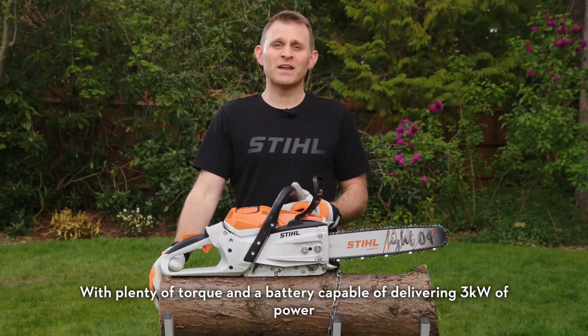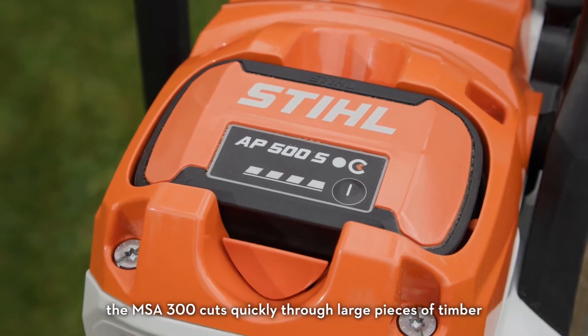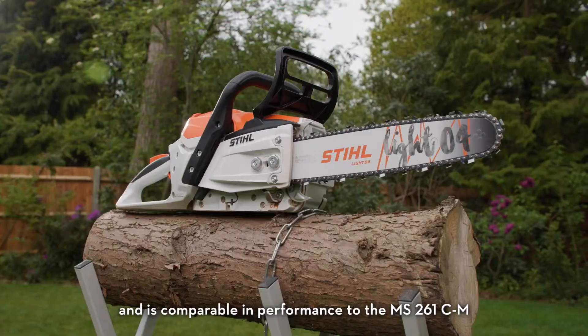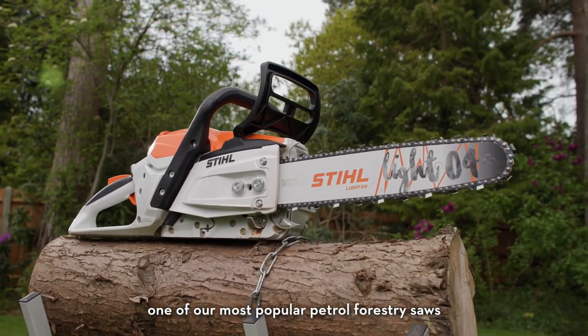With plenty of torque and a battery capable of delivering 3 kilowatts of power, the MSA 300 cuts quickly through large pieces of timber and is comparable in performance to the MS261CM, one of our most popular petrol forestry saws.